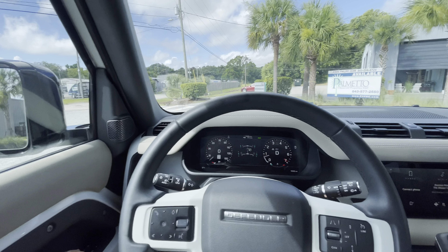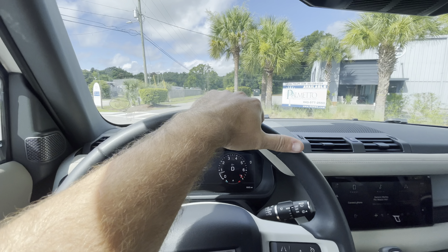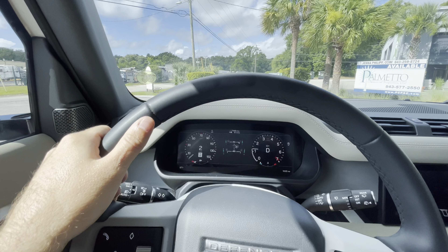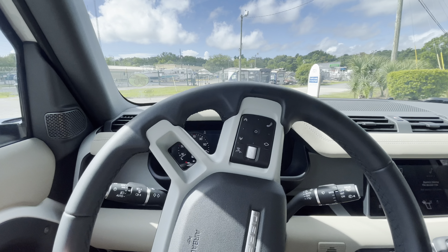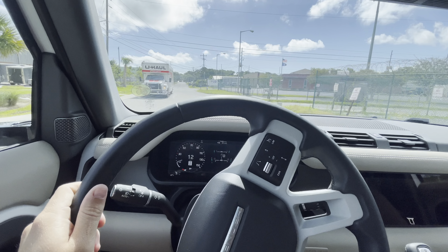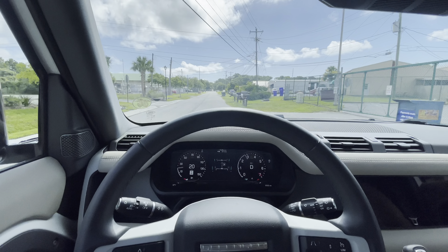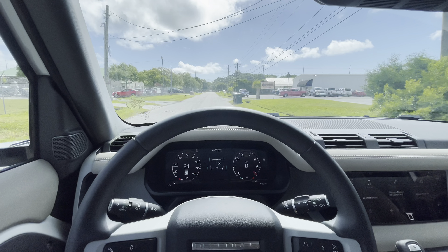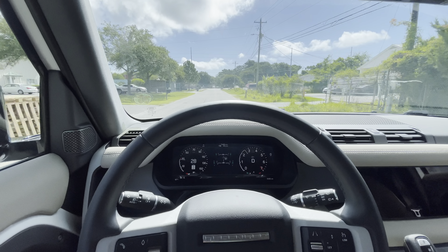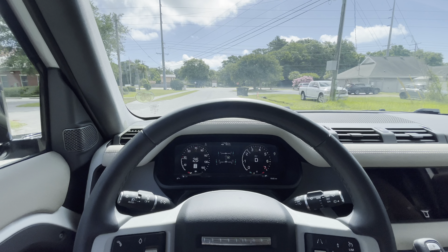You've got cameras all over that show you every little aspect — really next level stuff. This one has the Wi-Fi hotspot, dynamic mode, low traction launch, wade sensing, Alexa — pretty much anything you could want. It's got configurable 4x4 settings and configurable terrain response, and if you select configurable mode you can control differential locks, the powertrain, all that cool stuff.